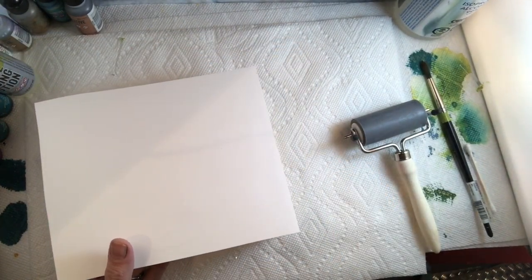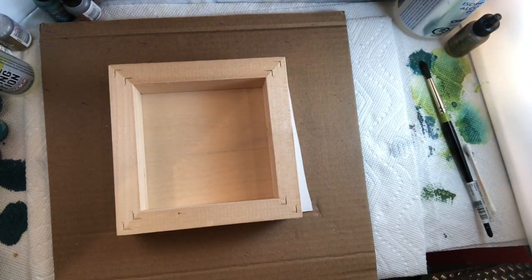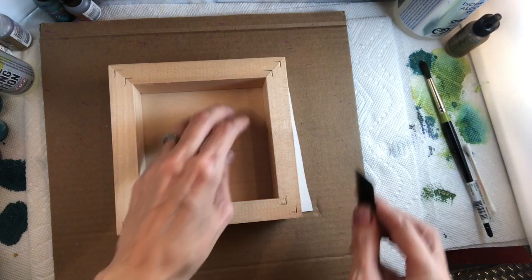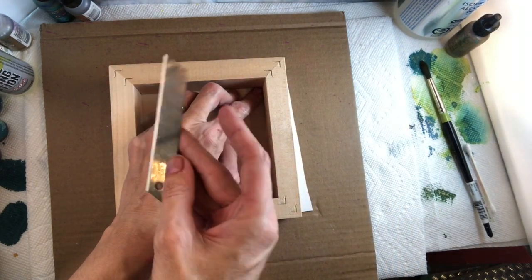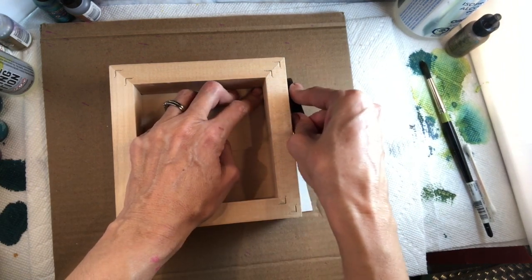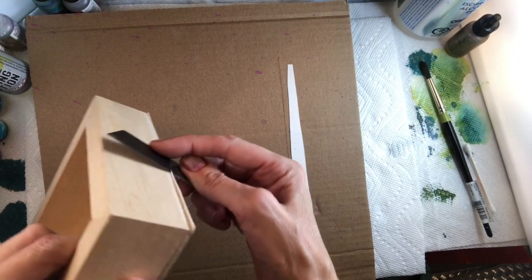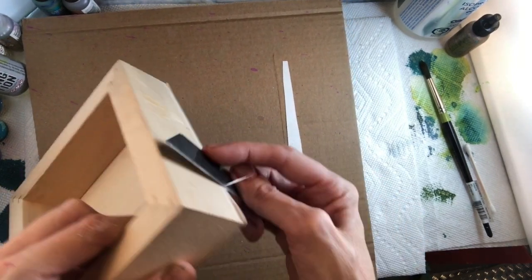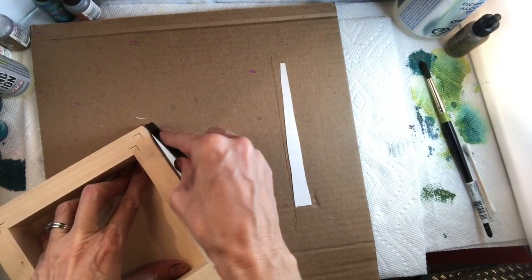I'm going to grab one that has dried already so we can cut off the edges. When cutting, make sure you use a piece of cardboard underneath so you don't cut your table. Just take a cutter — you can use an exacto knife or utility blades. Be very careful and mindful; if you're not good with blades, use the cutter inside the case. It's nice to have a good sharp blade for this.